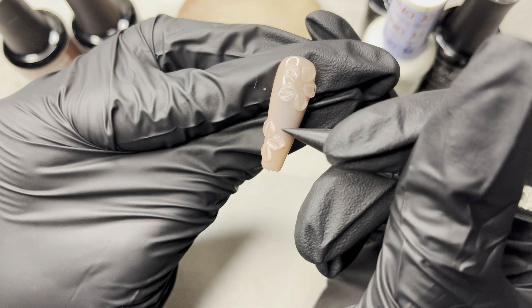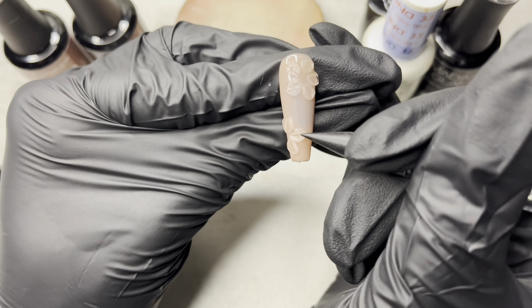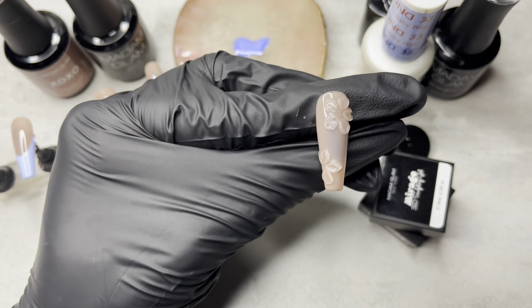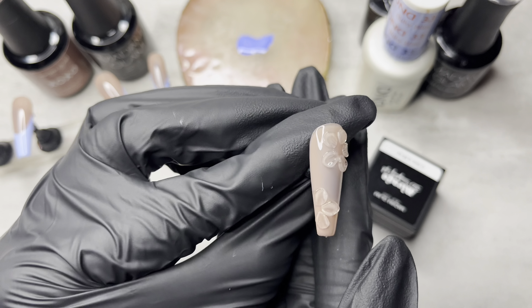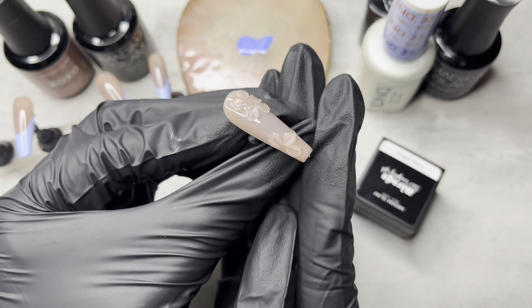The second flower was definitely a lot quicker because it wasn't a full flower — I just did three petals. And I'm being really careful that my petals don't touch and melt into each other. And then once I poked it a million times, I went ahead and cured it under the lamp.